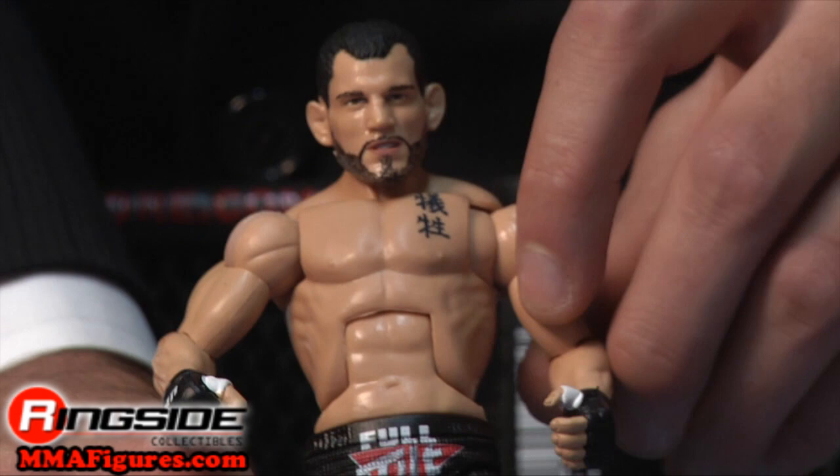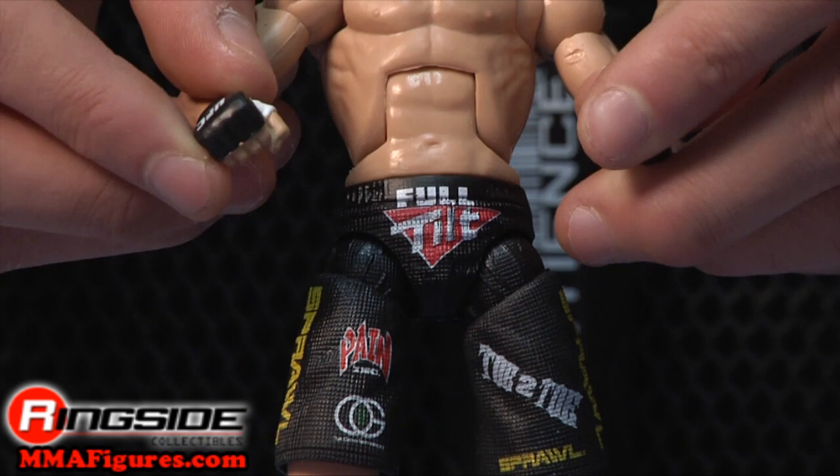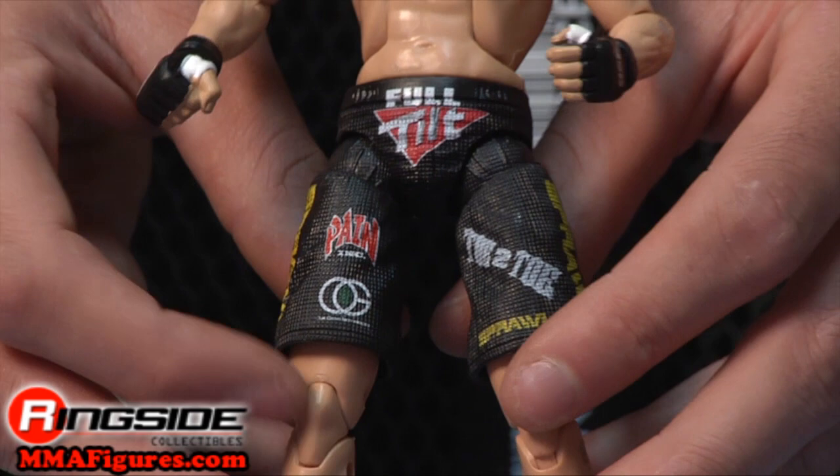His head scan has his full beard and he has an accurate tattoo on his chest. He's wearing white and black UFC gloves and has black trunks. On those trunks are ads for brands such as Full Tilt and Pain Inc.